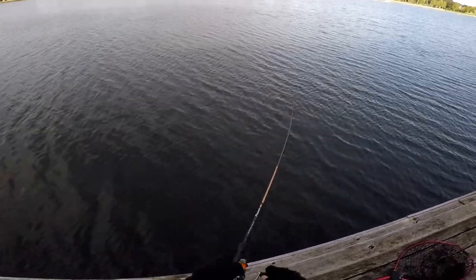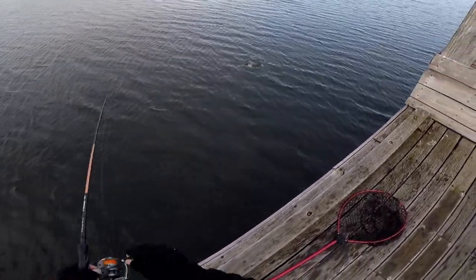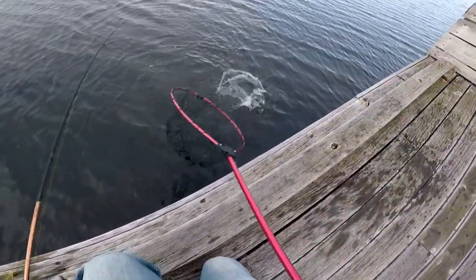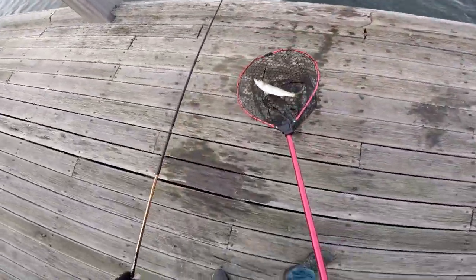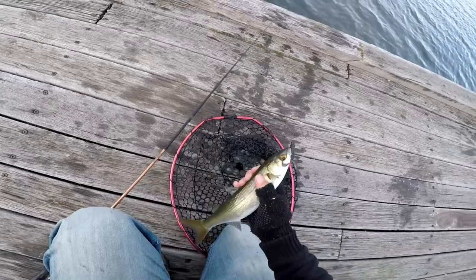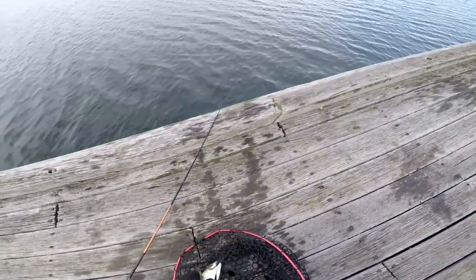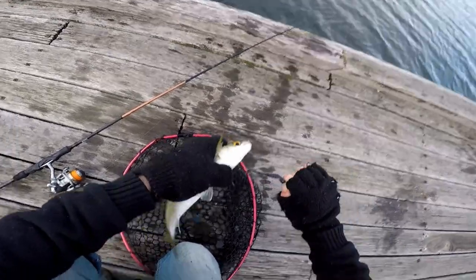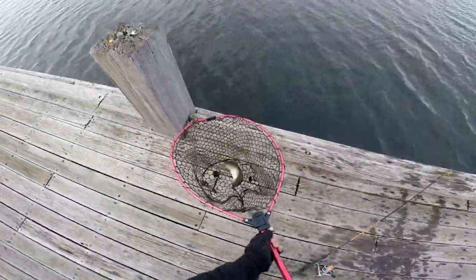Another one. This is a fish every cast at the moment, and when you're not catching one you're getting bite and bite and bite. Again, that black soft plastic. There's another. They're all about that 40cm size. Look at that — against the reel you can see that's another nice sized fish. Get that plastic out. The plastic is just torn to pieces now, it's caught so many fish. Let's put you back. Get you on your way.